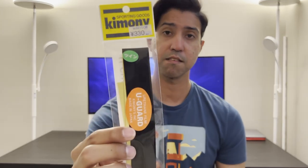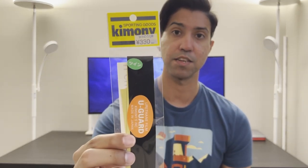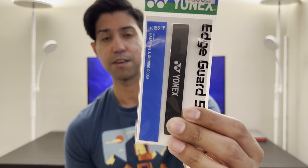I got two different kinds of headguards. One is a brand that's very popular in Japan, and I also found these Yonex ones which are quite a bit more expensive. I'm hoping to test them side by side and see which one I like more.